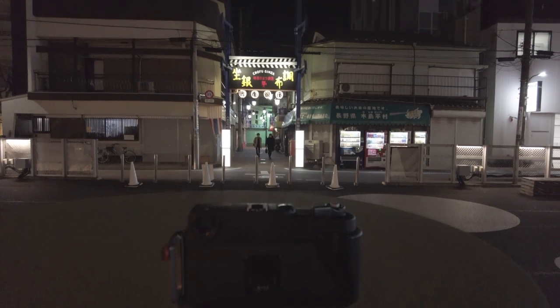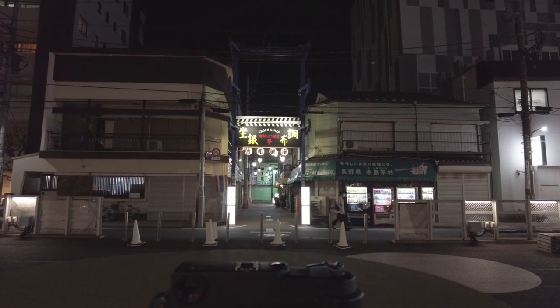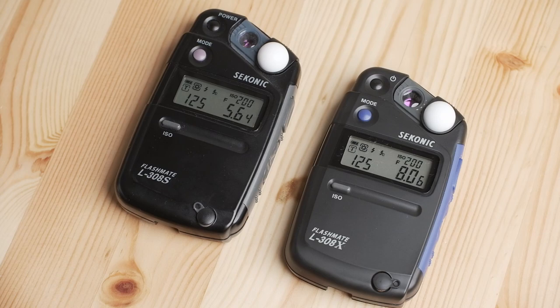You guys probably know that the GW690 camera does not have a light meter. And there are also instances where, like the Nikon F3 that I have, there is a light meter but it's broken. In those two scenarios, you guys probably have a light meter. I typically shoot with my phone camera and accompanied with the Seconic L308S for the past four or five years or so.